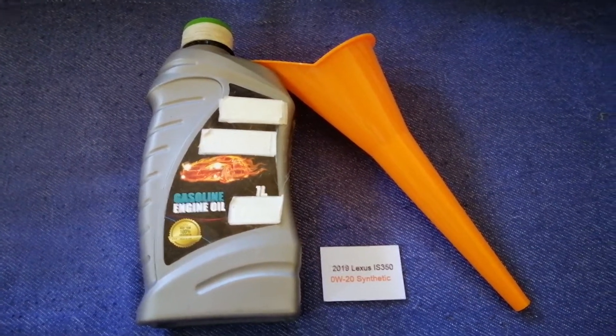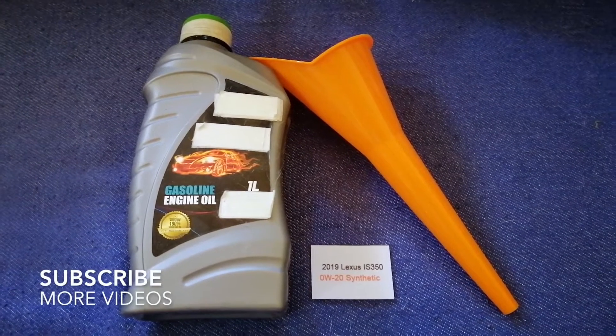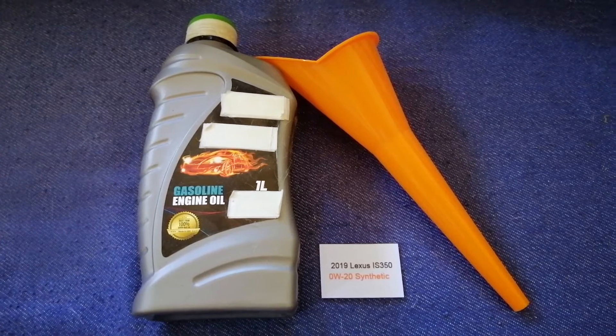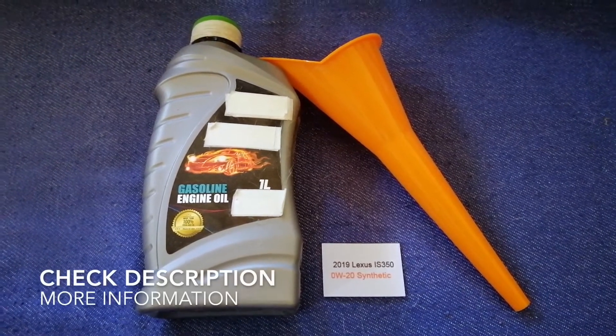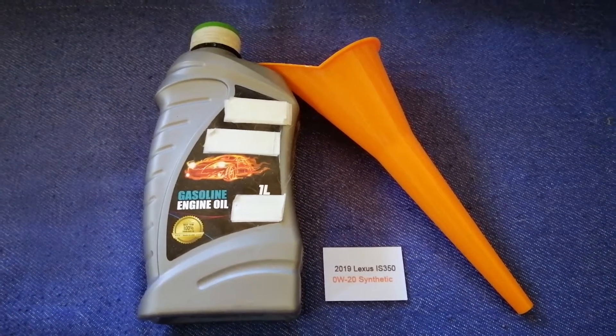Hey guys, welcome back. Today we are going to talk about the oil type for the 2019 Lexus IS350. If you are looking for what oil to buy for your 2019 Lexus IS350, I have already looked it up.